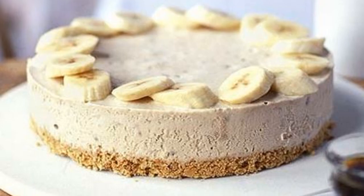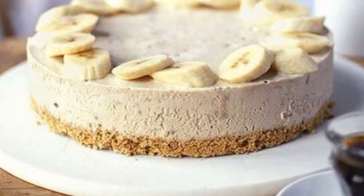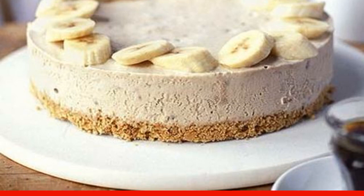The resulting mass is poured onto a cookie cake and sent to freeze in the refrigerator for 3-4 hours. The finished cheesecake is removed from the mold and decorated with bananas. Enjoy your meal.